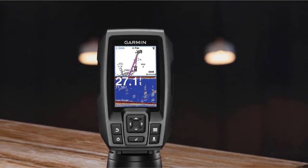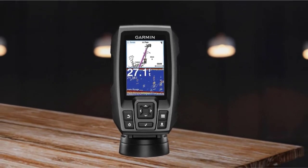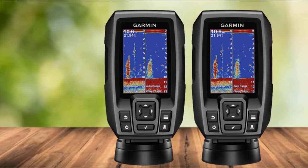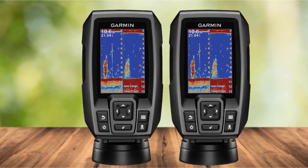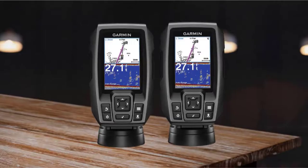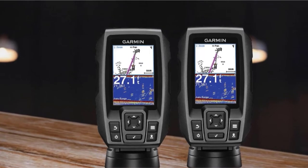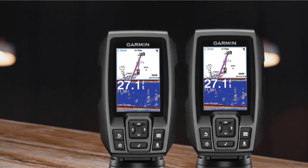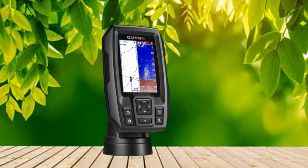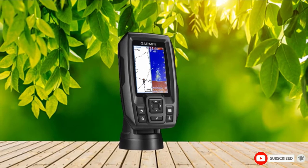It even comes with a protective carrying kit. The Striker 4 provides a detailed and clear display thanks to CHIRP sonar that transmits multiple continuous signals with frequencies ranging from high to low, resulting in vivid images of objects and crisp fish arches with great target separation. ClearVu technology enhances the clarity, and the screen has good contrast. This GPS fish finder combo has high-sensitivity Garmin GPS built in. You can create waypoint routes for navigation on unfamiliar waters, mark your favorite fishing spots, easily navigate back to them, scroll back through sonar images to mark waypoints, and the unit also calculates and displays your boat's speed.